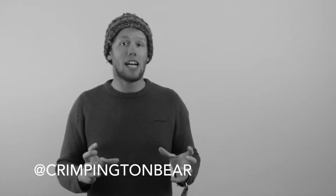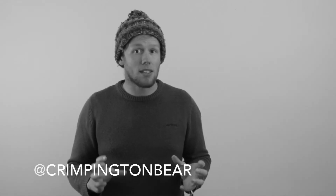Unfortunately that's all the time we have for this episode, but never fear — like an outdoor adventurous Terminator, we will be back. If you can't handle two weeks without Crimpington Bear goodness, then make sure you've liked our Facebook page, follow us on Instagram, and subscribe to our YouTube channel to keep up to date with all the behind the scenes action from me and the rest of the Crimpington Bear team. So until next time, keep it with Crimpington Bear!